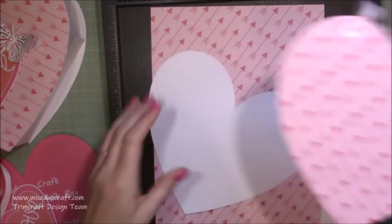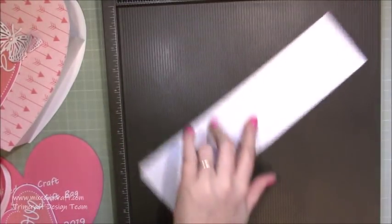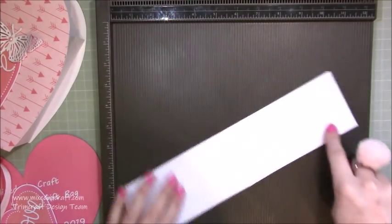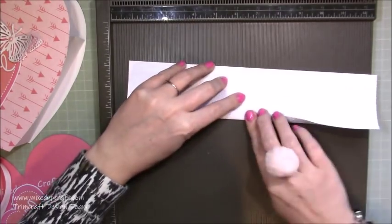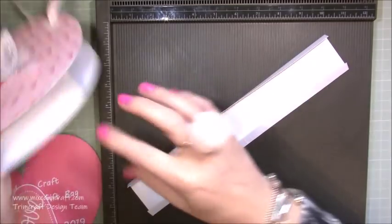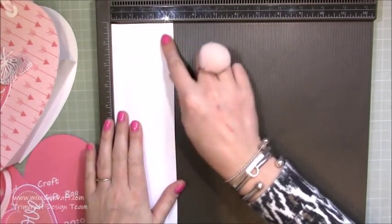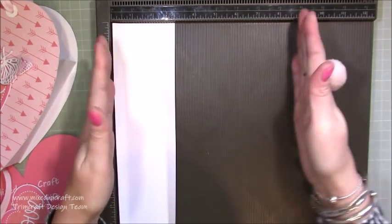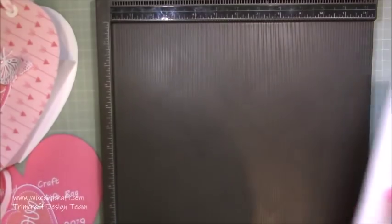I've already die-cut three butterflies, stacked them on top of each other, added some Spectrum Noir sparkle and a flat-back pearl in the middle. I've got my ribbon and the back is already prepped. For the bag's side gusset you need a strip of 3 by 12 inch cardstock. Along the three-inch side, score at half an inch and two and a half inches. Along the 12-inch side, score at six inches — fold it in half and burnish those outer score lines because they become the tabs. If you want it wider, just increase the width keeping a half-inch tab on each side.